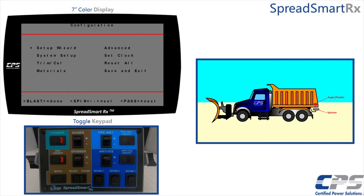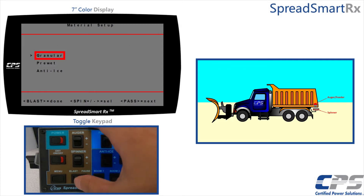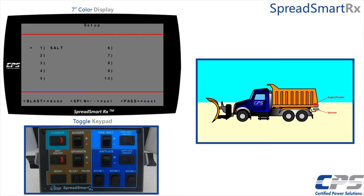Use the spinner control to move your cursor to 'Materials', then use the pause control to access it. Use the pause control to select 'Granular'. Move your cursor to the material you want to calibrate using the spinner control, then select it using the pause control.